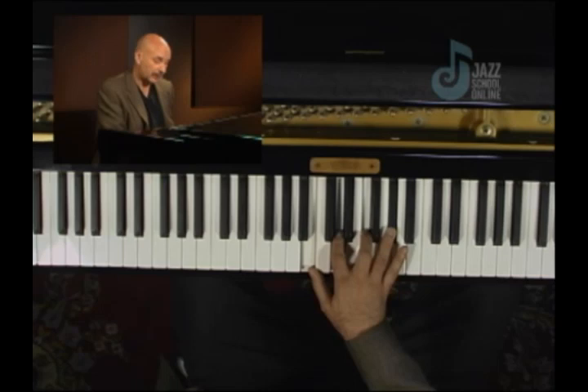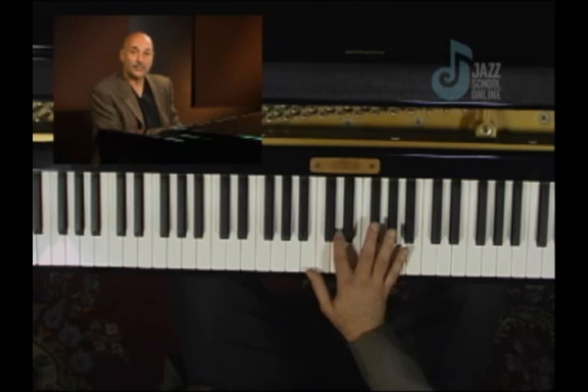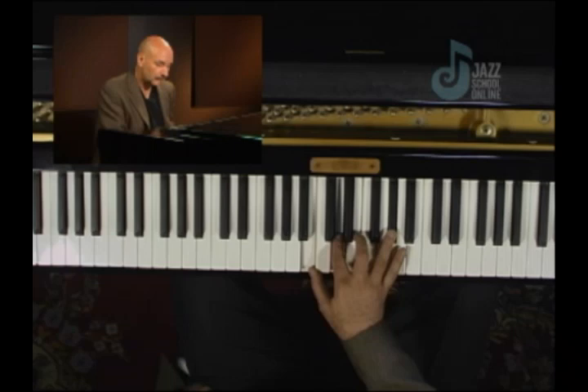In the previous lesson, what we did was lower a note of the diminished by a half step. If I lowered that F to E, we get E seven. So in a sense, we can create a little movement here by first raising the diminished note, then lowering it, and then landing on the diminished note itself like this.